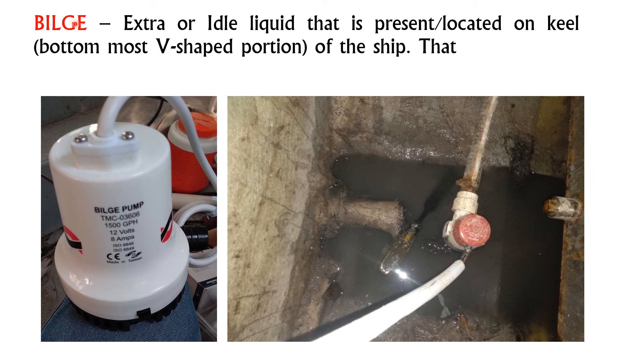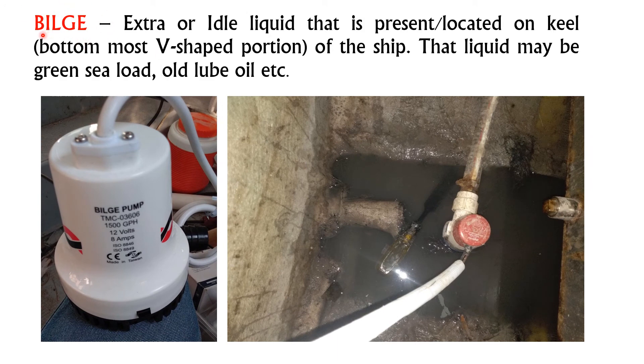The bilge definition is quite complex, so here is a simplified one. Bilge is basically the extra or idle liquid that is present at the keel — the bottommost V-shaped portion of the ship. The liquid present at this location is known as bilge. The bilge pump is used to remove this extra liquid from the ship, because the ship does not need this liquid.